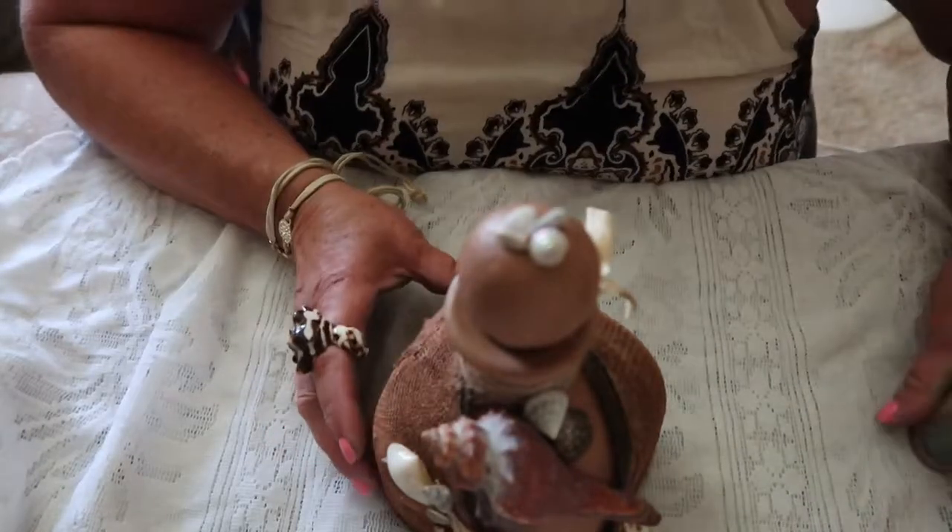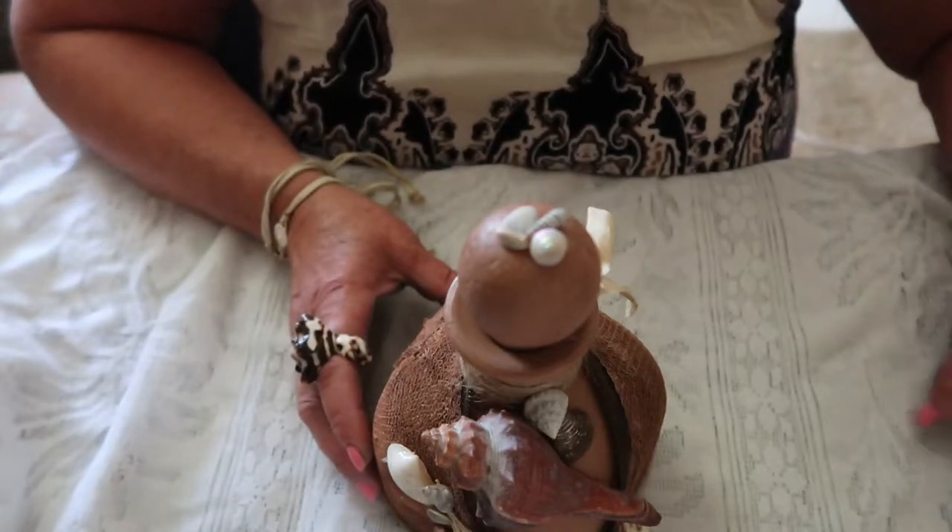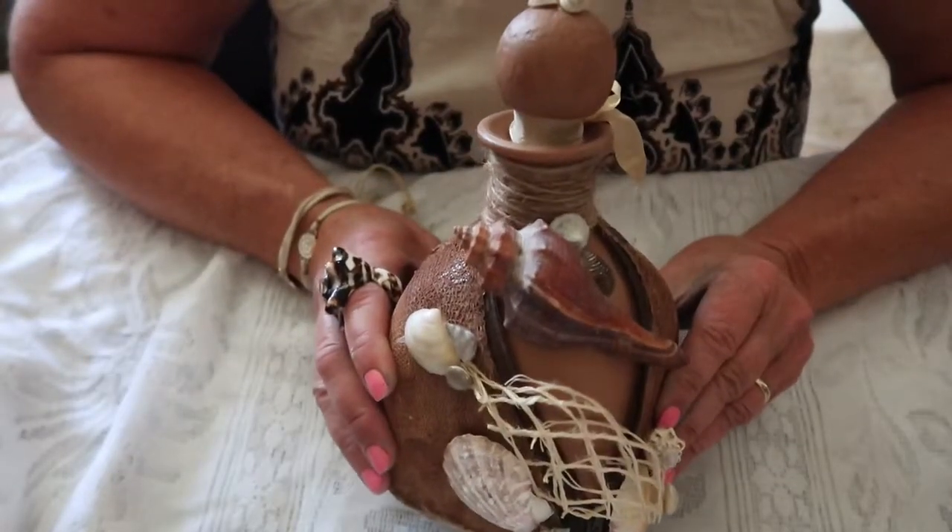Hi, welcome to Gigi's Altered Objects. Thank you for visiting my channel. Today I have another altered bottle for you.